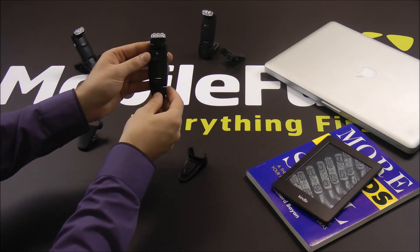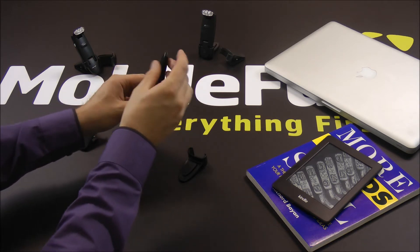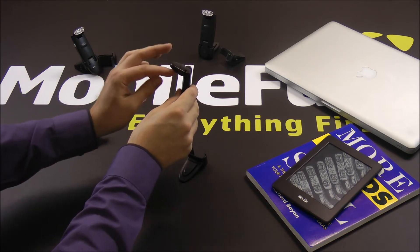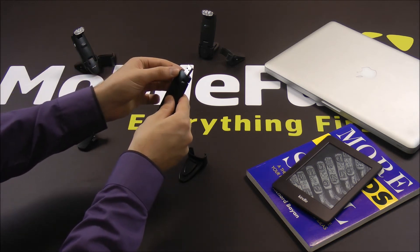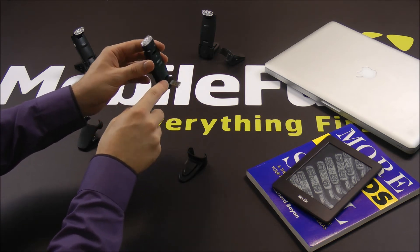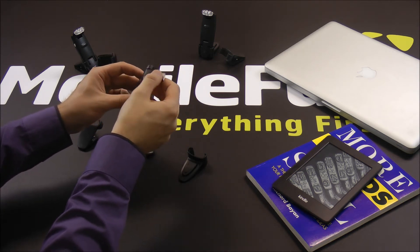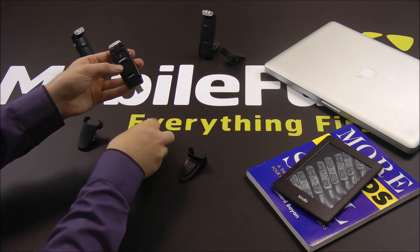The swivel head helps to adjust to you, your position and your device. This is also replicated at the bottom of the device, as seen here when I pull away the cap revealing the USB charging port. This is a very handy feature for the KLAMP as it enables you to get in those hard to reach USB ports often found at the back of the computer.